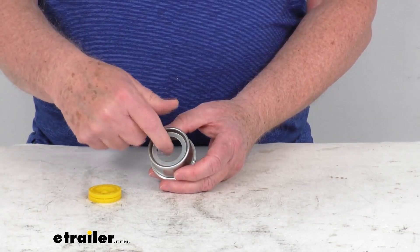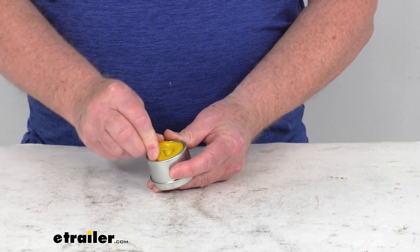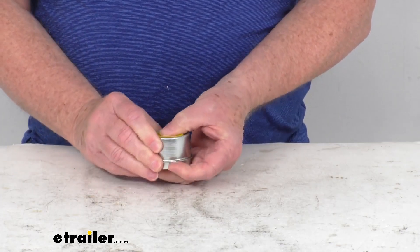It allows you to put your grease gun in there, pump the grease Zerk fitting full, then remove your grease gun and put your plug right back in. Installs very quick and easily, just like that.